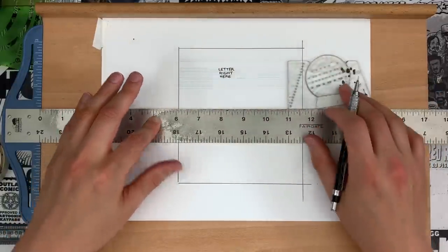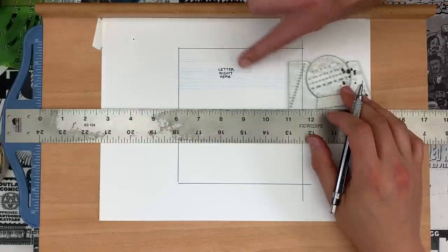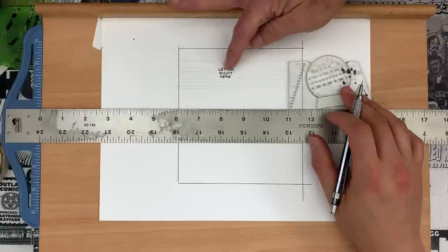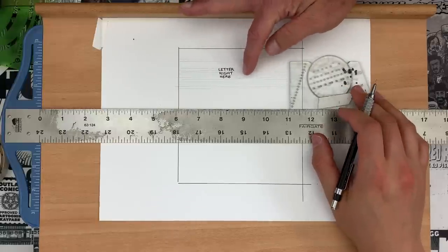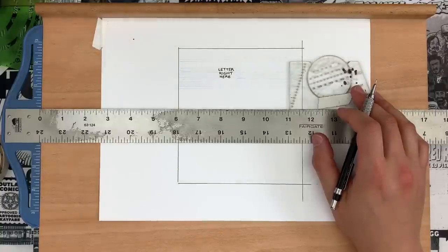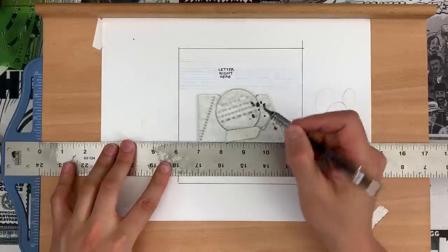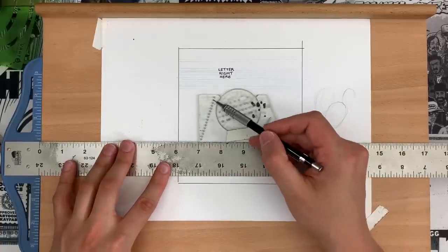Here's a tip if you're super nerdy. Mike Royer used to letter Kirby's stuff in the '70s, and he would talk about how if you had two word balloons, he would lower the next word balloon so that the lines weren't parallel across the page. Subtle detail, but if you want to get into detail in comics, lettering is where you can really feed the OCD monster.